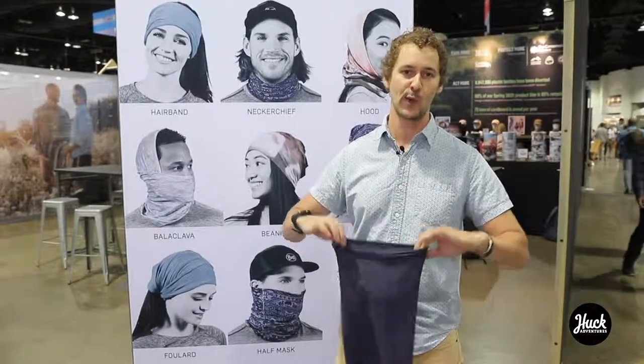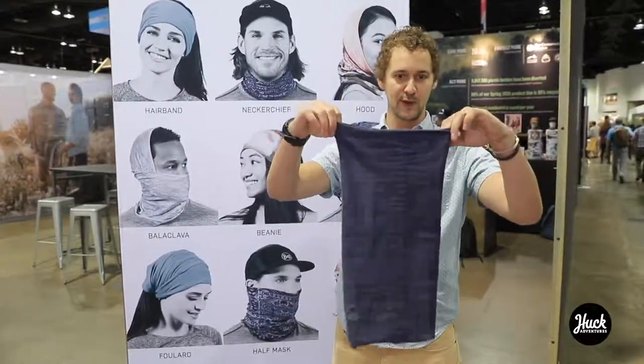Hey everyone, this is Casey with Buff. We're at Outdoor Retailer. I want to show you all the different ways I like to wear Buff multifunctional headwear. This is our seamless multifunctional headwear here.